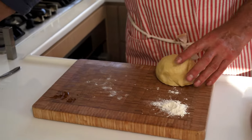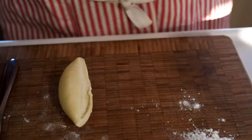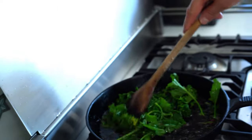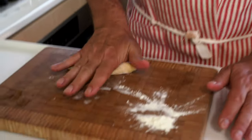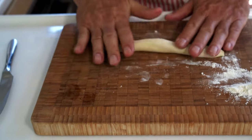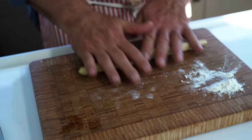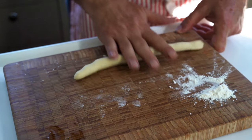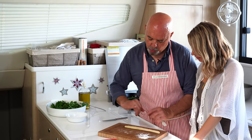For the orecchiette, you take the rested pasta and cut a little bit of it. See how elastic it's become? Keep the rest covered. We're going to make a tube with this pasta — roll it into a tube about the size of your pinky. You kind of need two hands for this. Stretch it and roll it until it becomes a long tube about the size of your pinky.